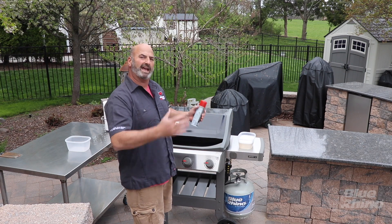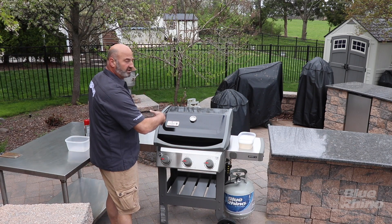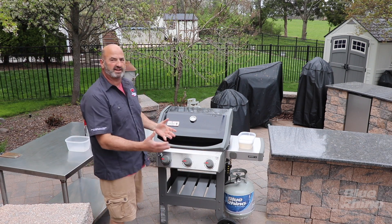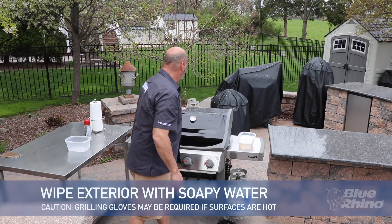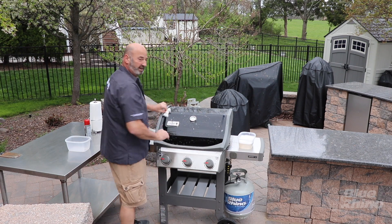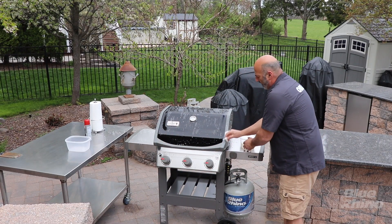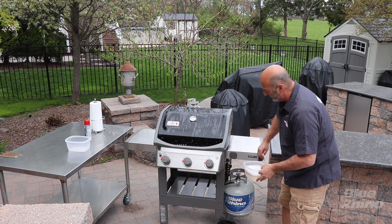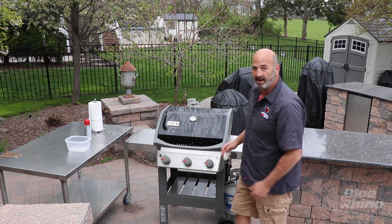That grilling spray is going to be really important at the end of the seasoning process. We're going to get this thing nice and hot, and we're going to start by wiping down the outside with soapy water to get those oils off — we want to do that before it gets too hot. I'm literally just going to take some soapy water and wipe down the outside of the grill. We're not going to do the inside, because we're going to burn that off. It's really important to get those oils, wax, and machinery residue off to make sure your family is safe.